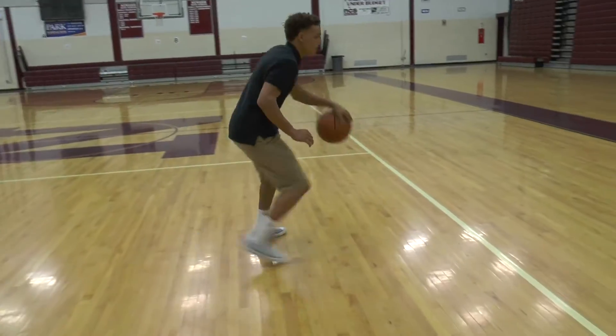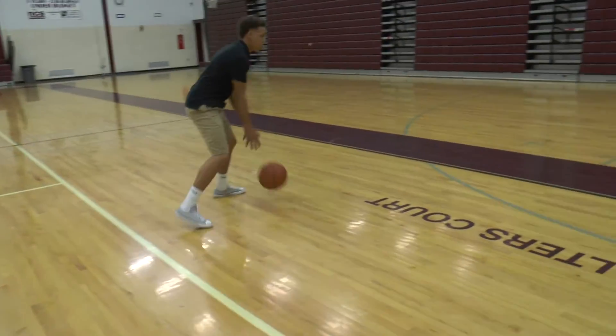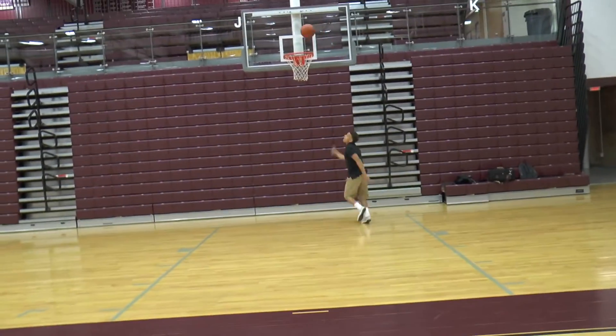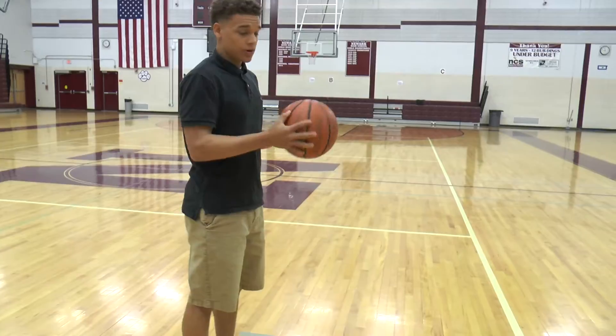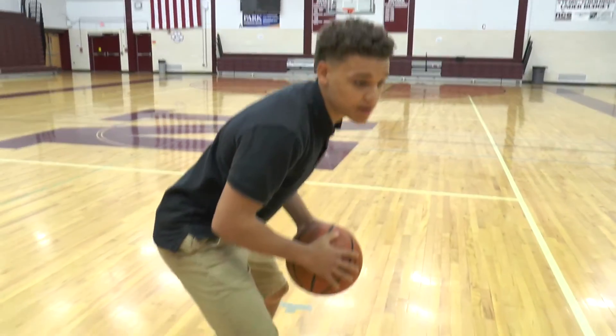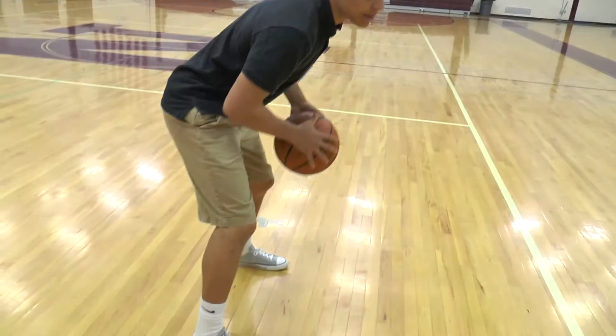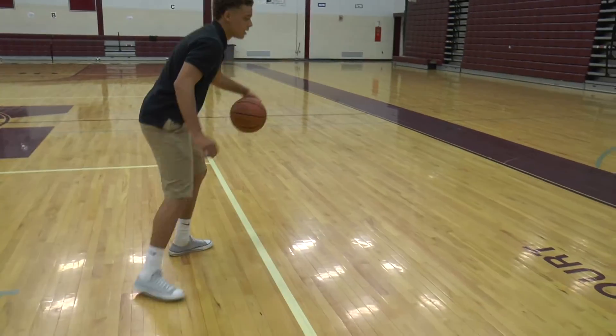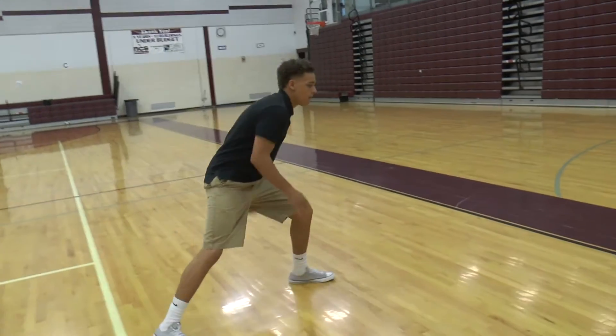This is how you add a little spice to your game. You either want to ball fake, jab step, ball fake, jab step, or go into the legs a little bit. Get him going. Go into the legs.